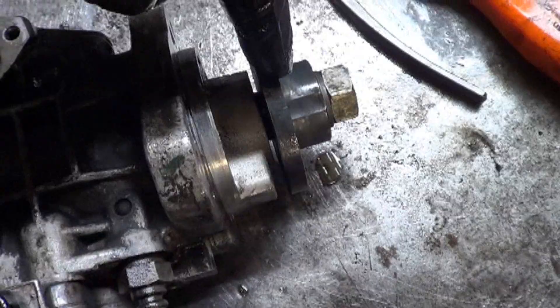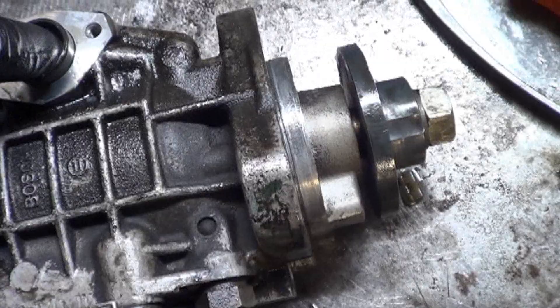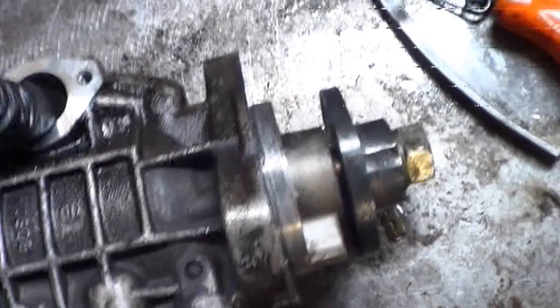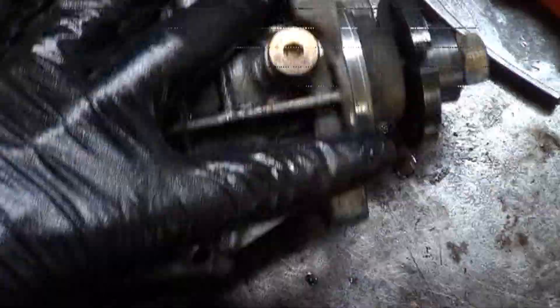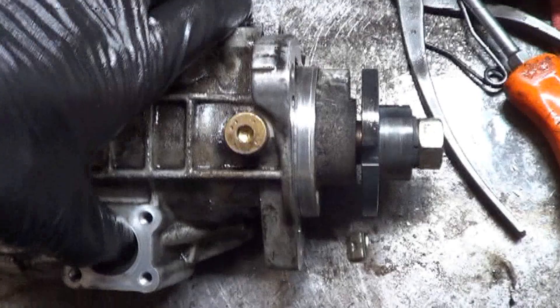The way I would confirm — I don't know if this is the end-all test for every one — but the way I would confirm this is actually affecting the timing is that it should rotate that hub when I push down on that piston. So watch this hub while I push this down — you can see it is able to affect the timing. Based on what I've read, it should affect it about 12 degrees, and I'm not going to go through the hassle of measuring degrees. I just want to see that it moves when I push this back and forth.